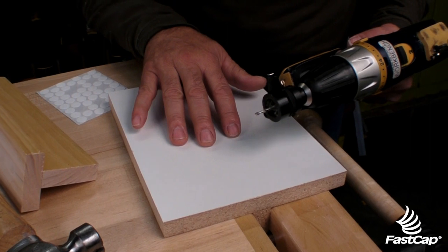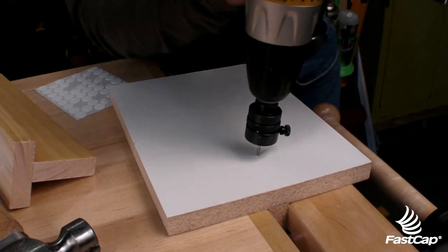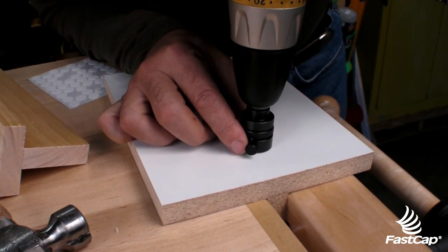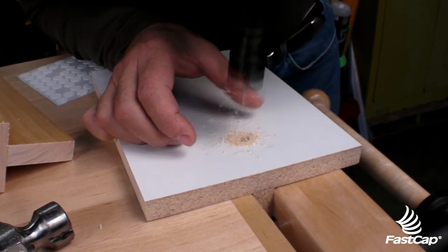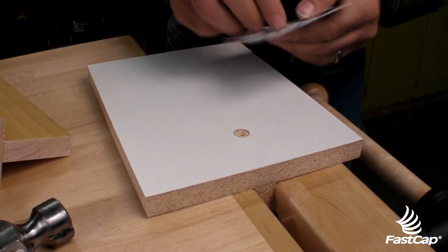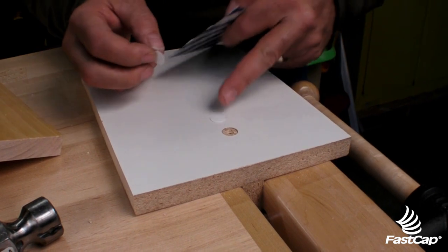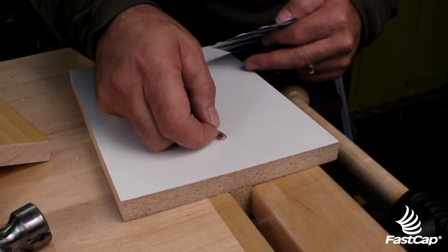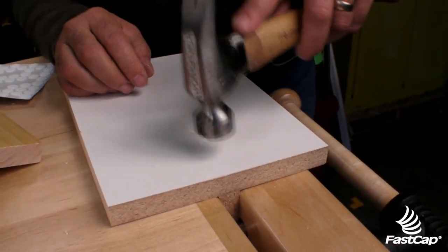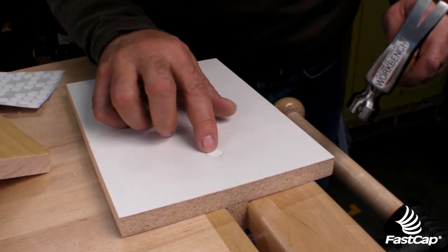People ask me, can I drill into white melamine with the flush mount drill bit system? Absolutely — it'll do a perfect chip-free job. I pause there to make sure I've drilled it all the way through perfectly. In contrast, this is a typical fast cap sitting on the surface; now we're going to see what it looks like when it's flush. You'll put your screw in there, then put the cap over the top, place that in just like that, and tap it in just a little bit all the way around. Make sure that's seated and it looks really good.